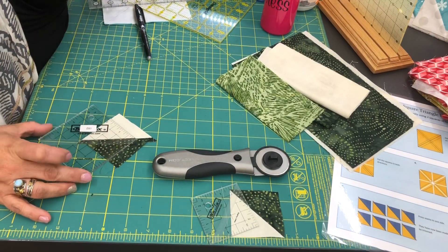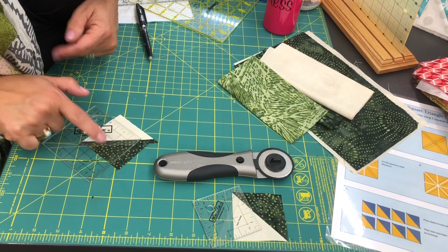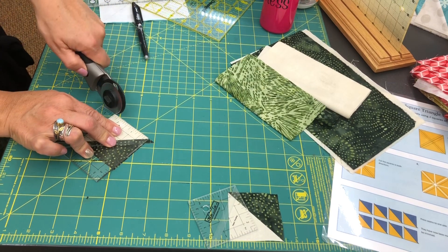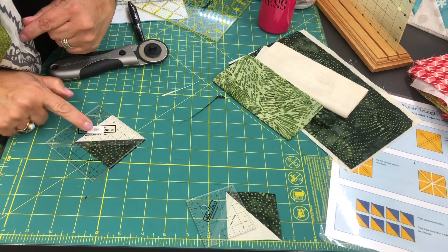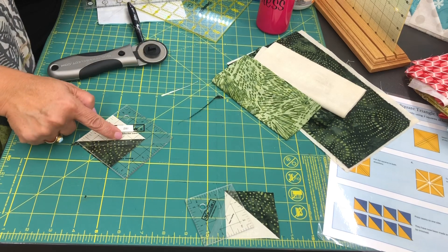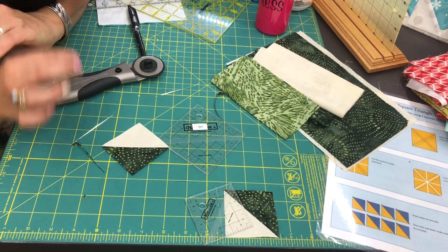If you have a Block Lock ruler that doesn't measure two and a half, you can use another size — this is a three and a half. They come larger. First, lock that seam in so you can read the ruler, then trim off just a little bit on two sides to get a nice squared-up corner. Then slide the ruler to the correct measurement — here is two inch, two and a quarter, two and a half — slide to your measurement and trim the other two sides. That's how you use a Block Lock ruler that isn't the exact measurement.